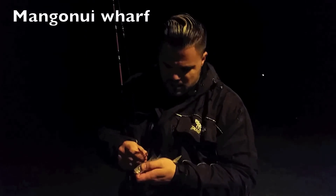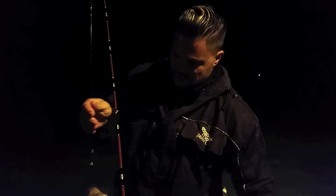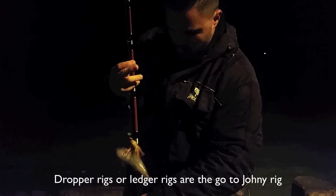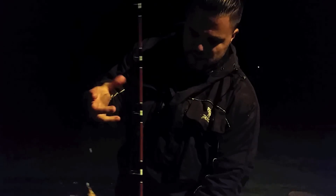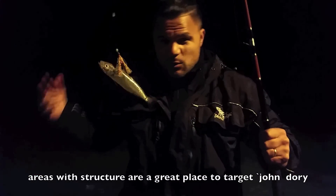We're rigging up right now for John Dory and basically it's just a ledge rig like this. I've normally got a double hook ledge rig — you don't have to have the flasher material, but in this case we've got it. I'll normally have two liveys on there. At the moment we've caught our first one, we're going to try again and catch another one.